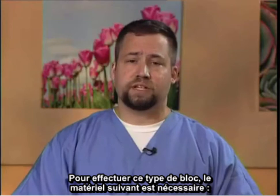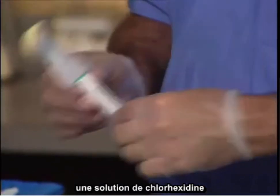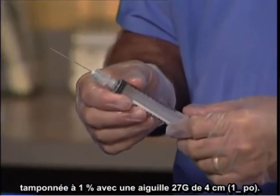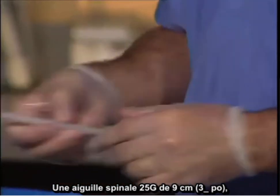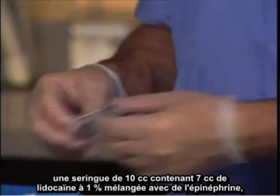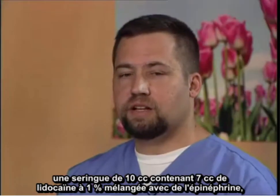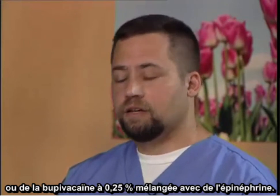To perform this particular block, the following equipment is necessary: the chlorhexidine prep, 1% buffered lidocaine with a 1.5 inch 27 gauge needle, a 25 gauge 3.5 inch spinal needle, and a 10 cc syringe containing 7 cc's of 1% lidocaine with epinephrine or quarter percent bupivacaine with epinephrine.